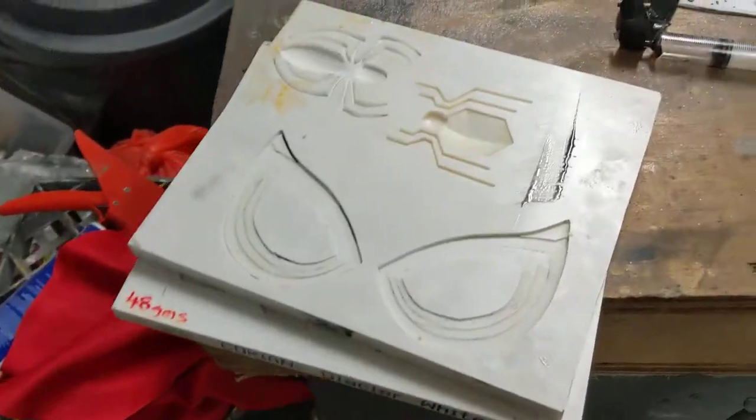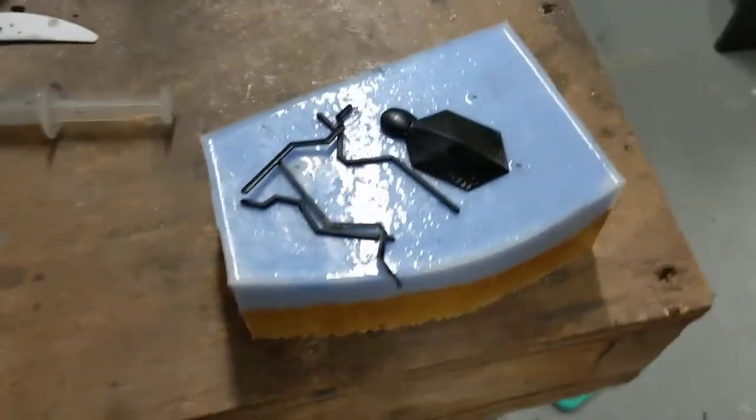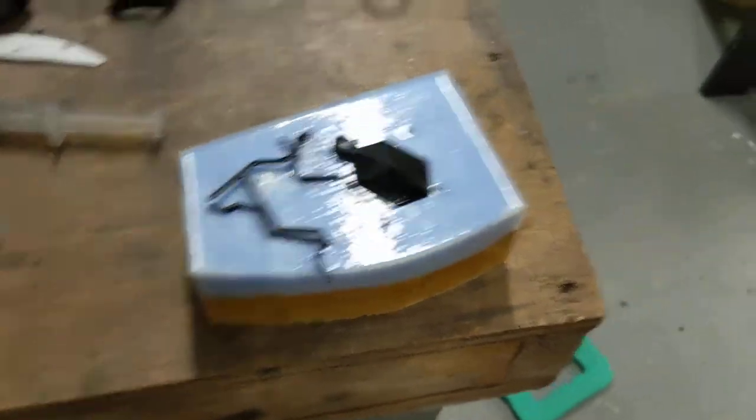What have we got here? Spidey moulds, i-frame moulds. Spiders — looks like a homecoming spider there for the suit I'm currently working on.